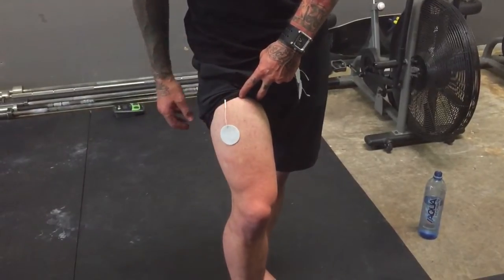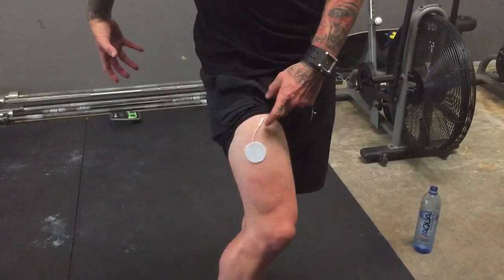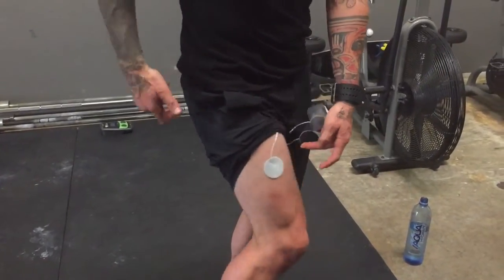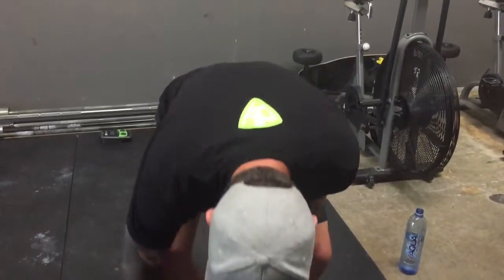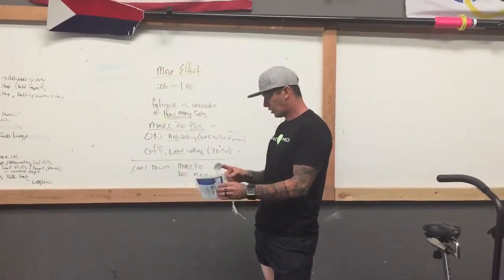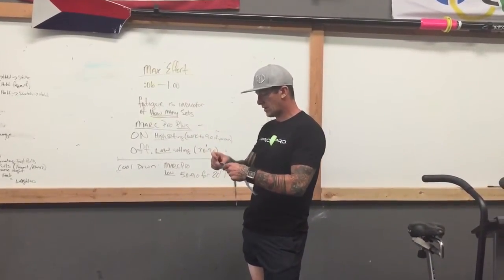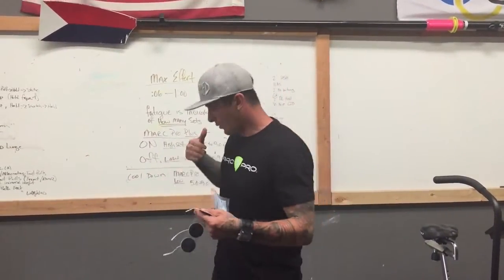We've got the bulk of the tissue on this leg, so the pad goes here and comes here — set up here and here — and then we progress into the actual work. After we're done, we go into the recovery or cool down. We leave these pads on, unhook the electrodes, and go into recovery mode.